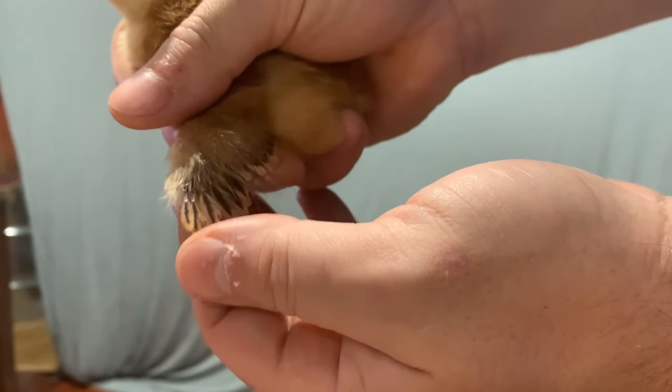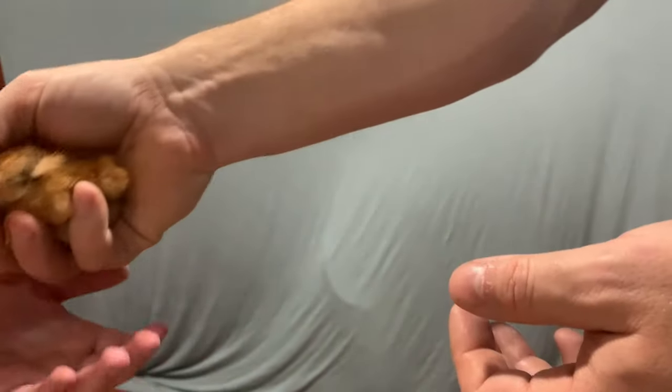I see two layers, so I think we've got a little female there too.